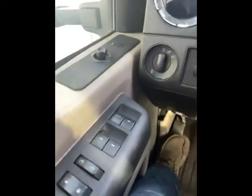Alright, from the cab: electric windows, electric locks, high beams. There's a couple lights on — engine brake, ABS.